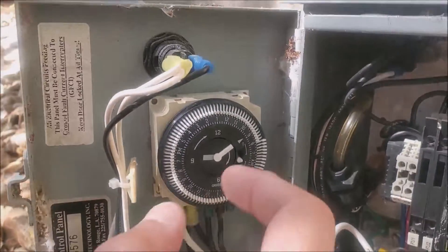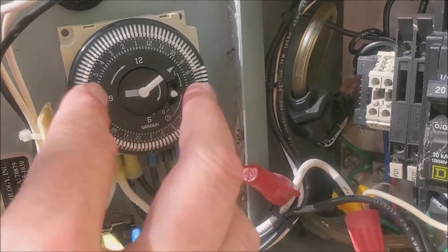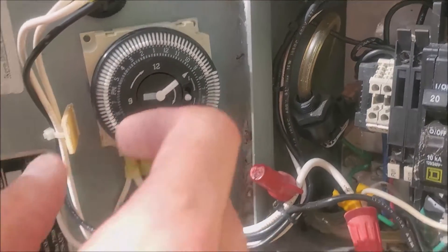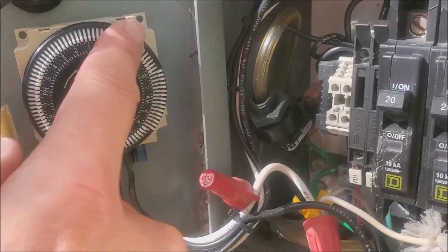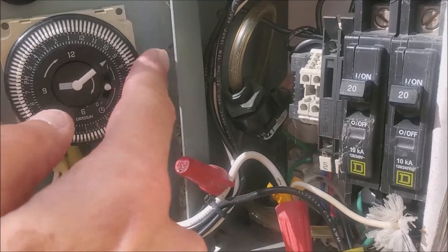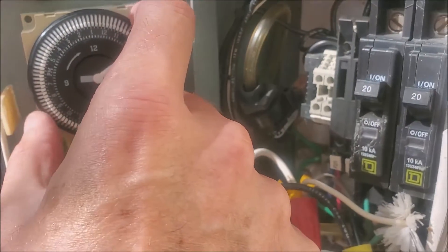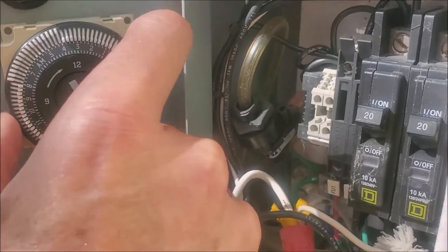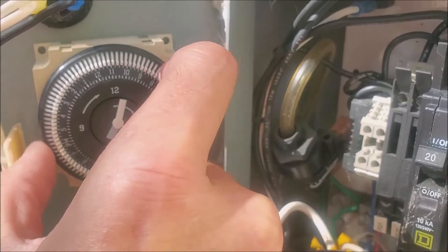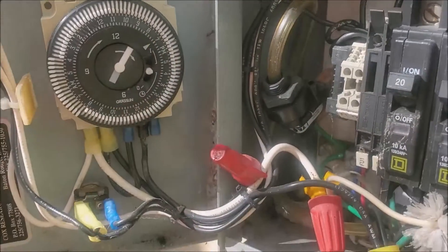You can check it. This is a mechanical, Intermatic-style timer. Normally when you turn these things, when it goes from the off position to the on position, you'll hear a click. And I'm just not hearing anything. So this timer's definitely dead.